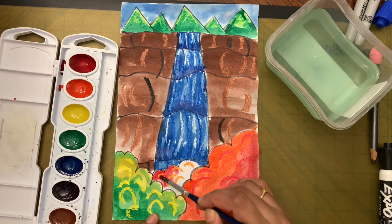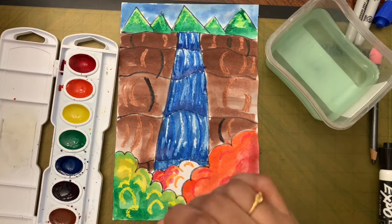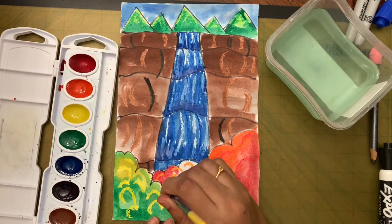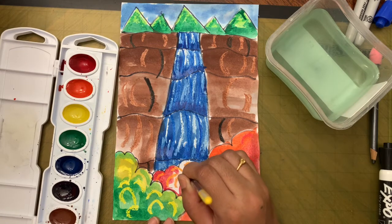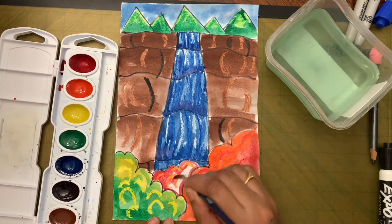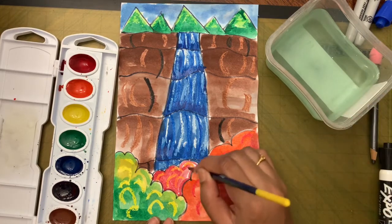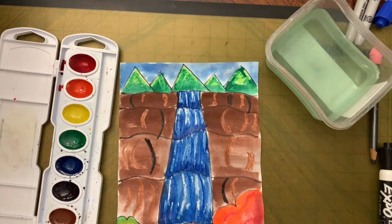If your brush gets super dry, go get some water and then finish up the painting. Make the outlines first, then paint inside the fence — don't go outside the lines.